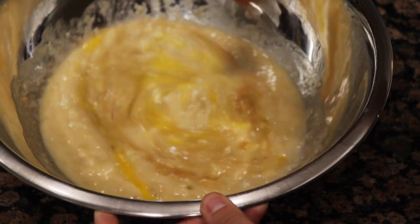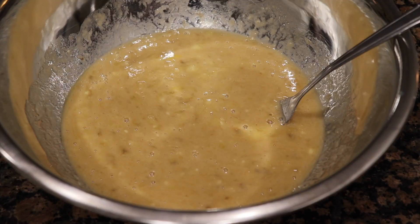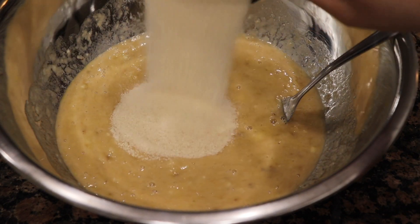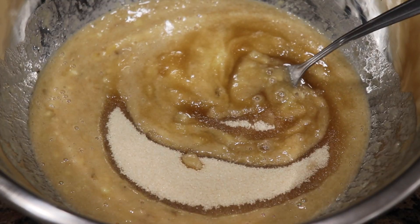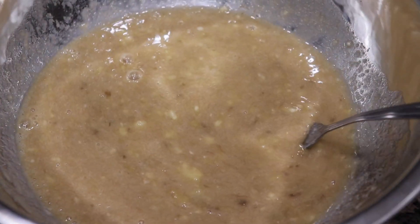Once those are mixed, you're going to add your sugar and mix it up very well. After that you're actually going to start with your dry ingredient, which is going to be your flour.